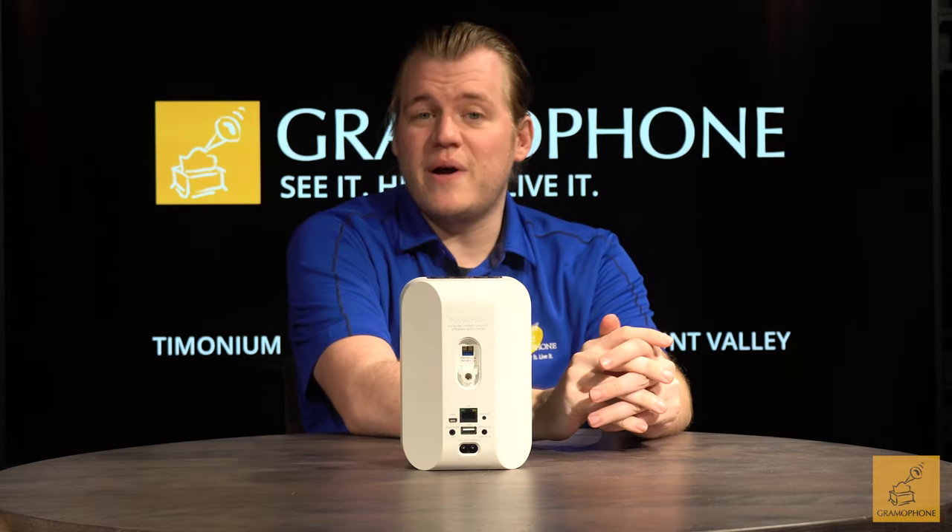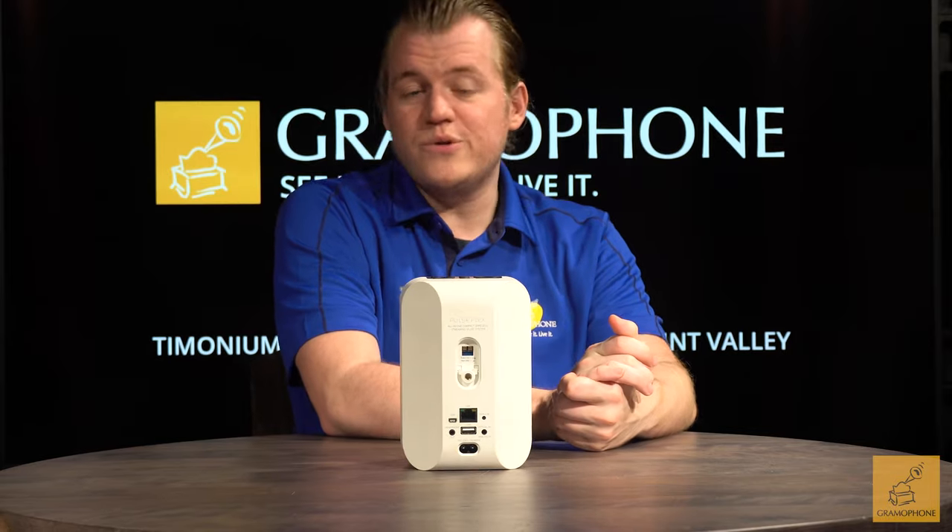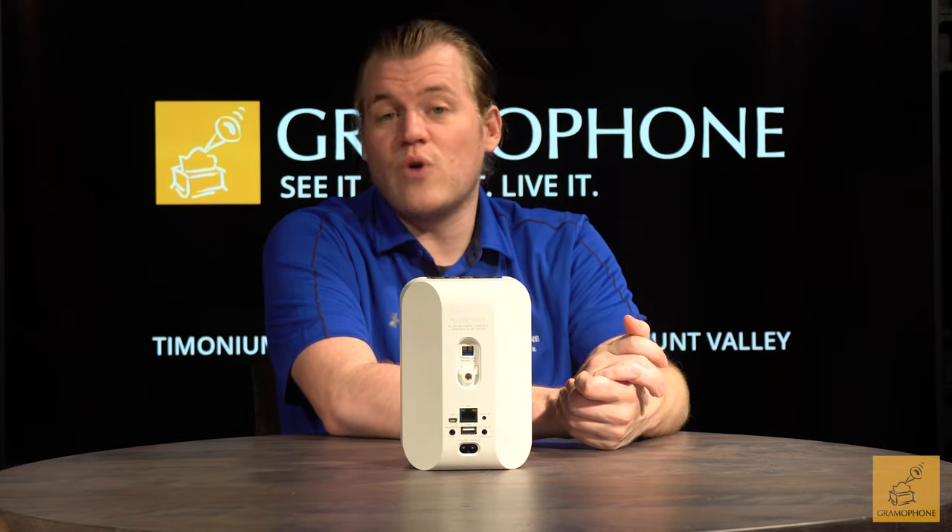And lastly, two of these can be paired together for a small stereo system, and can also be paired up with a Pulse soundbar or with a Bluesound Power Node to make for a surround sound system.